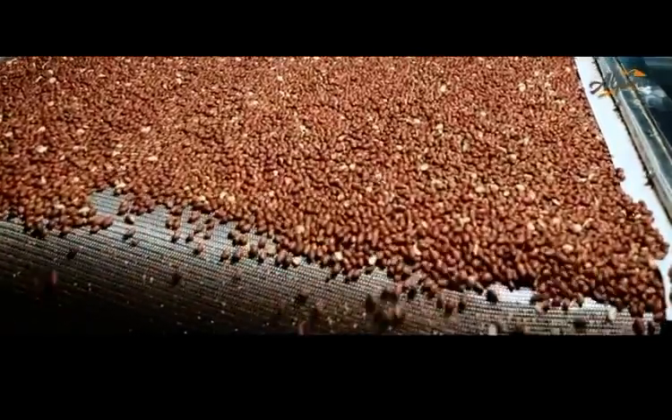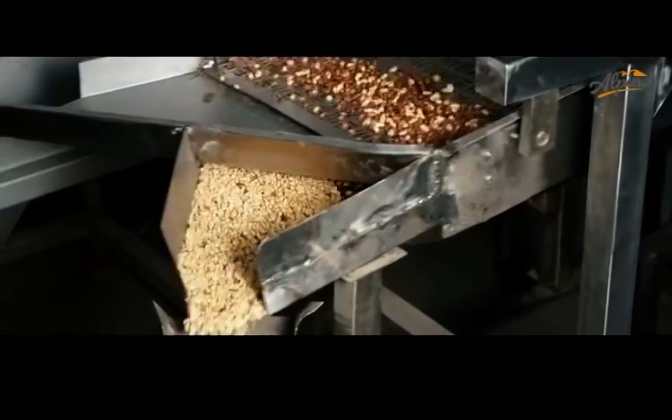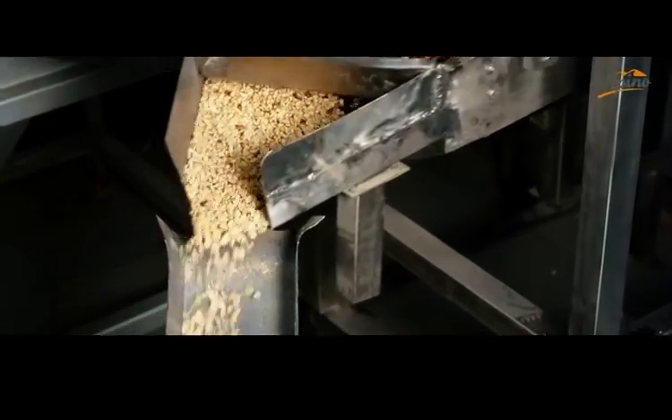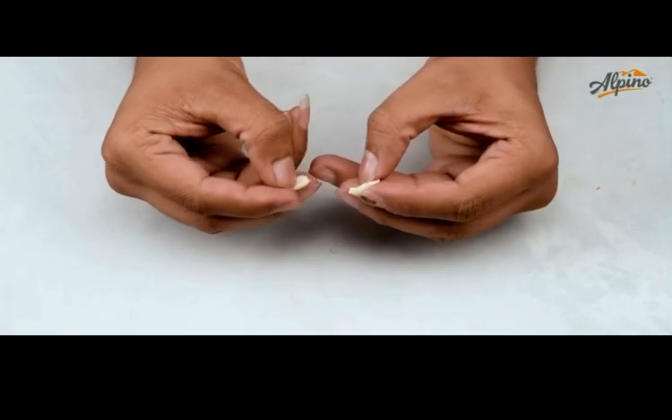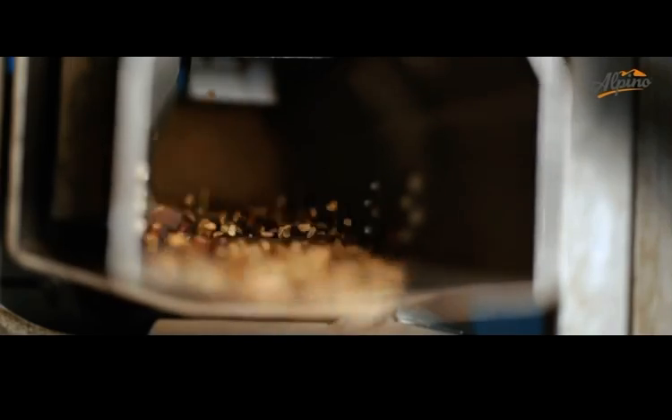The roasted peanuts are then fed to the blencher, which removes the skin of the peanut, breaks them into two parts, and also removes the heart of the peanuts. Any traces of aflatoxins are also carefully removed.